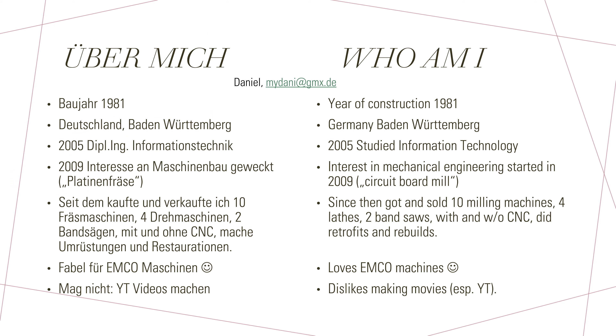Before we start with the retrofit, a few words about myself. I was born in 1981, lived all my life in Germany as a Swabian, studied information technology in 2005, so from a studies point of view I have no clue about mechanical engineering. Nevertheless, my interest started in 2009 when I wanted to produce my own PCB without the hassle of using acids and doing the chemical process — instead I wanted to have a CNC mill to do it.